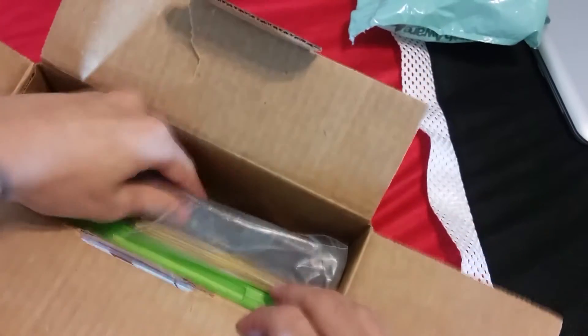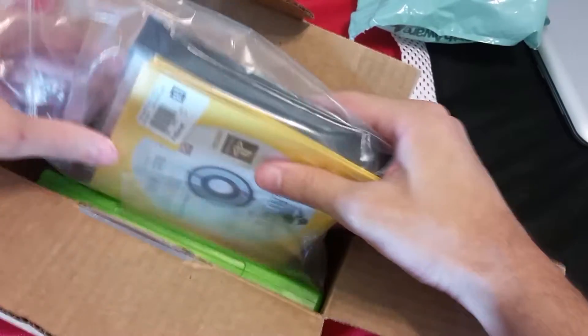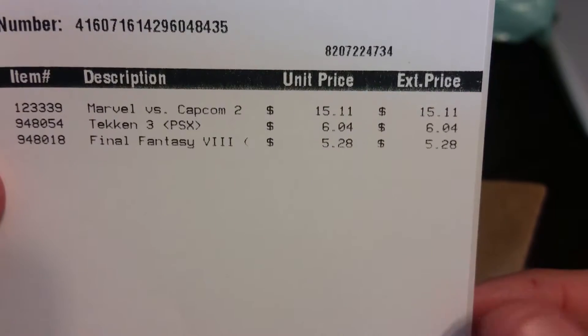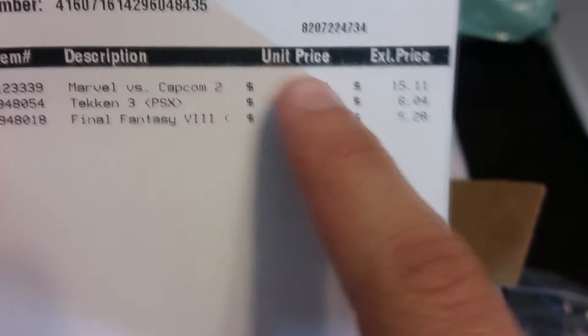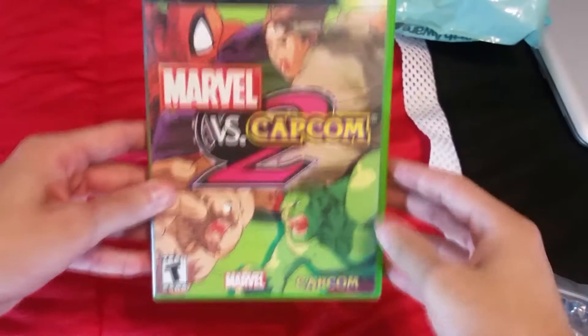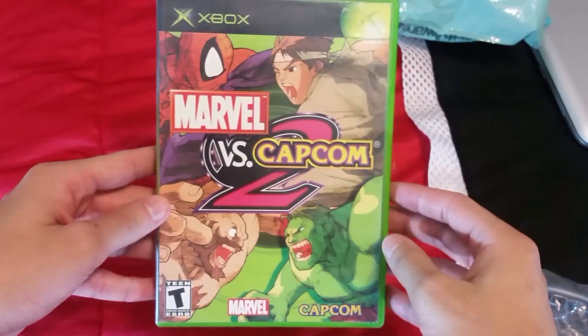So I've got some bubble wrap — we don't need that. As you guys can see, the prices I paid for all of this, you can see the list of games right there. Check out the prices. So let's get started with the grail of this whole haul right here.